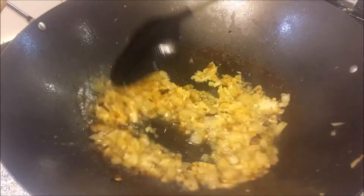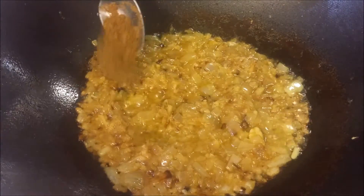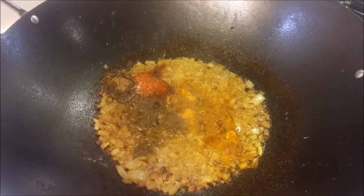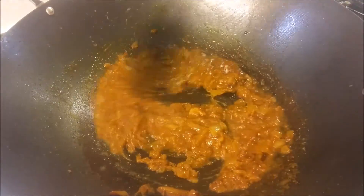Splash some water to make sure nothing sticks to the pan. Now add garam masala, red chili powder, coriander powder, turmeric powder, and salt to taste. Splash water again, give this a mix, and cook those spices.